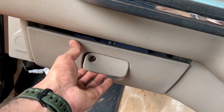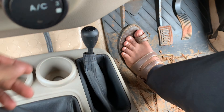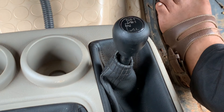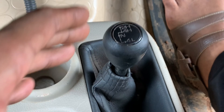A storage space for the locking system. Almost the same. This is the 4-way gear. The modes are 2H, 4H, Neutral, and 4L. These are the 4 modes.